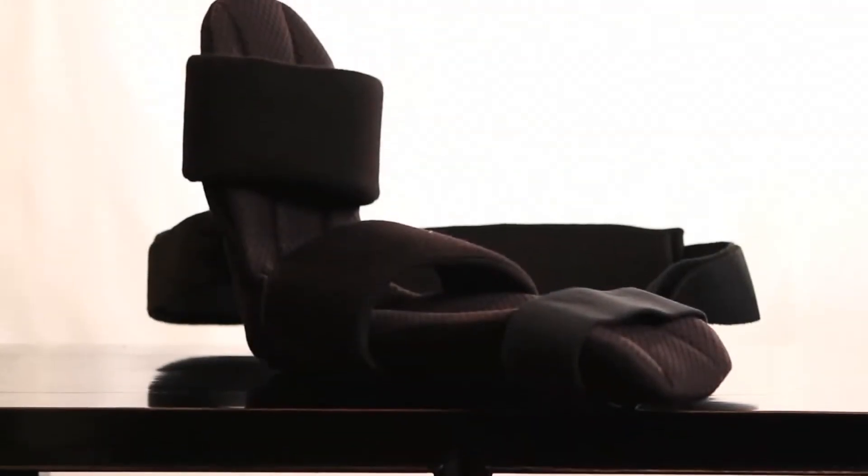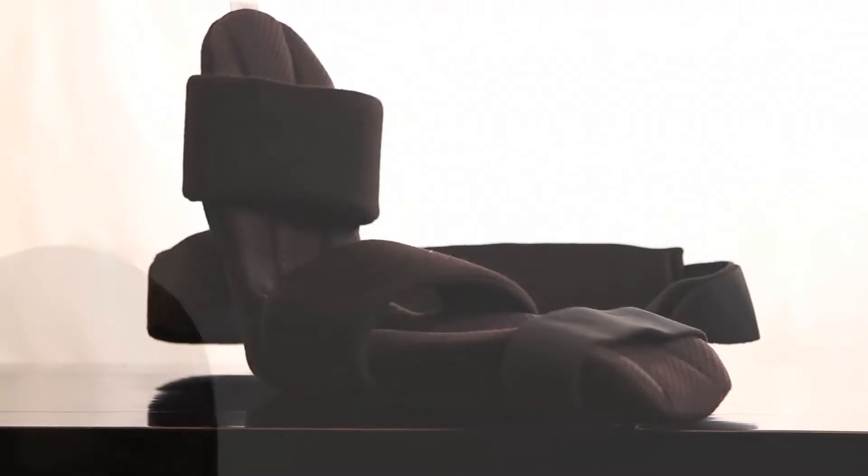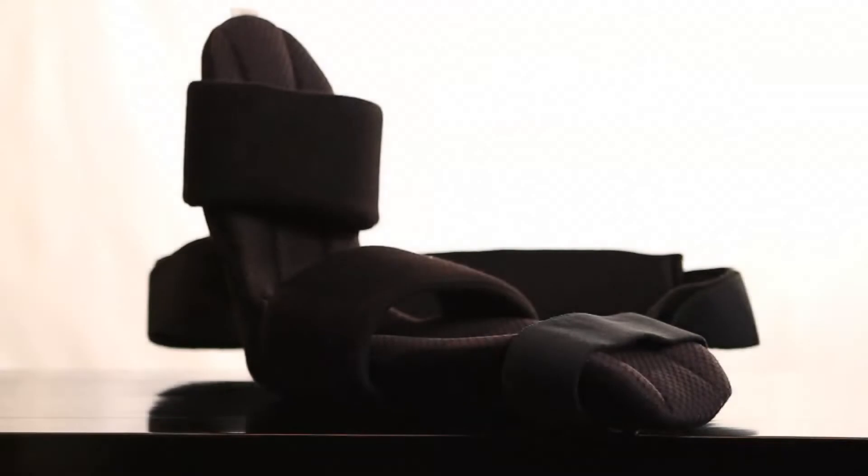The shoulder cradle from DonJoy was designed by doctors and engineers with the focus on the patient. By looking at what was missing from current braces, they have created a shoulder immobilizer that maintains the shoulder in the optimal healing position day and night.